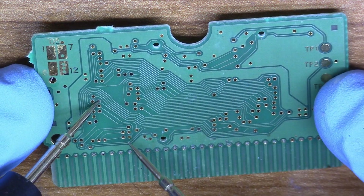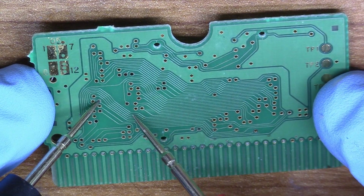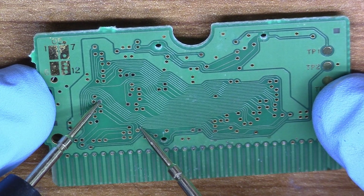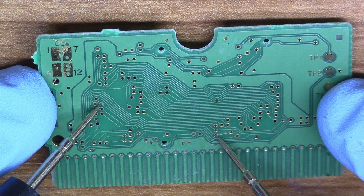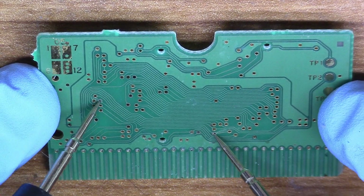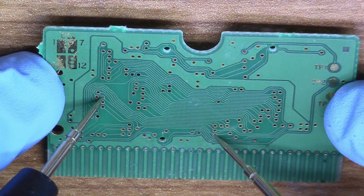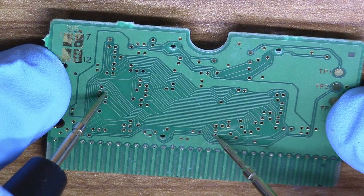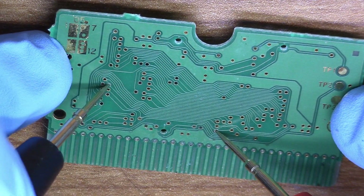It doesn't really show on camera all that well, but there's a dark ring on the inside of it. That usually means the via is no longer making connection from one plane to the other. Let's see if I can follow it. It looks like it is going to this via right here, but we do have some continuity — only when the probe is in a weird spot. Right now we don't have continuity, so that looks intermittent.